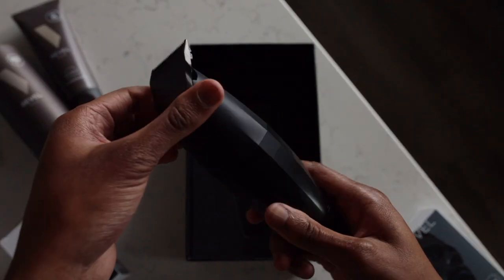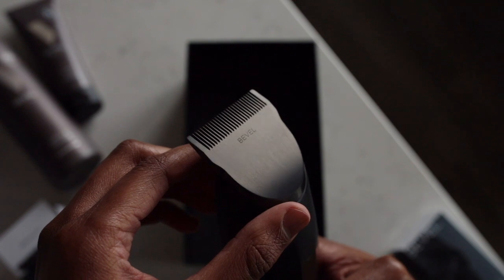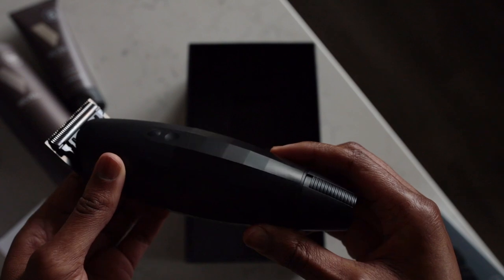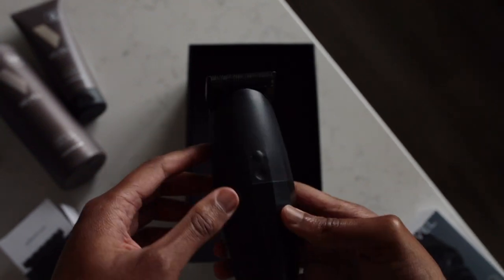Vibration is actually really good — when the blades are in operation, you're not getting a whole lot of feedback or shake in the handle, and that's super important. Whether you're a barber or shaping yourself up at home, you really want to make sure the unit isn't vibrating too much. They've done a really good job with the quality of the materials. It feels super solid. It's heavier and a little bit bigger than the Bevel Trimmer, but not overly heavy — not something you'd get tired of using from the weight. It's very nicely balanced.